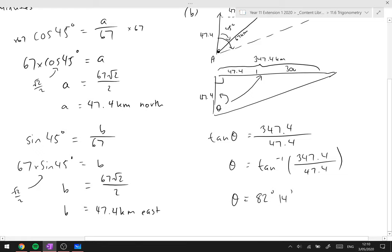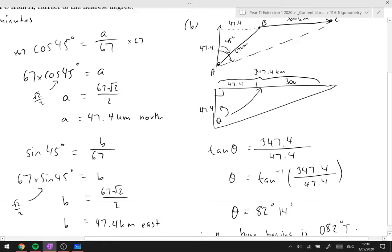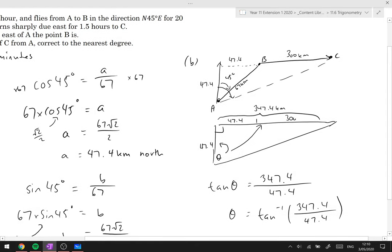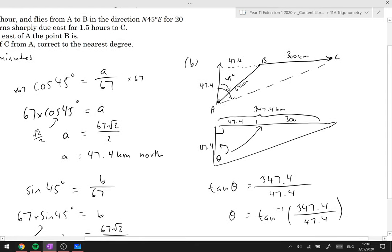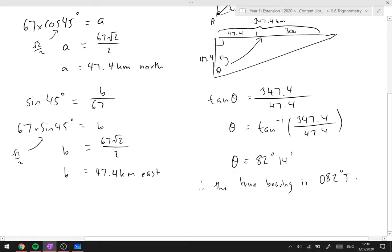To write the true bearing, we use three digits and round to the nearest degree, giving 082°T. It's a bit trickier but it's just a matter of identifying where the angles are and using that information. That's the end of this video.